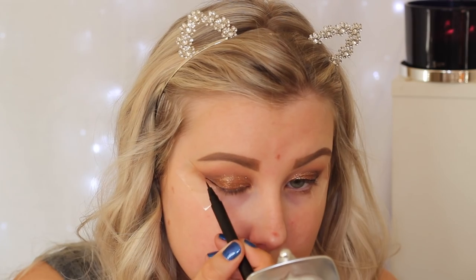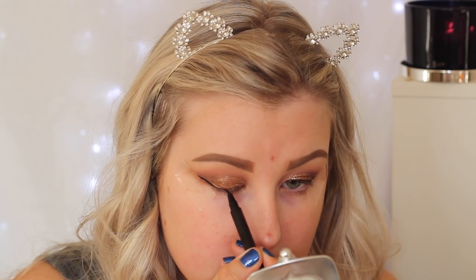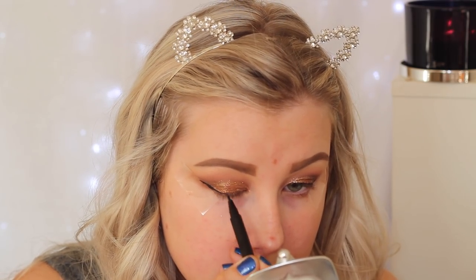Then I took the Maybelline Master Precise Liner in black and just created a wing — I really felt like this look needed a wing. Then I'm removing the tape and I have a nice crisp line. Just giving my lashes a curl and then applying some Lash Sensational from Maybelline.